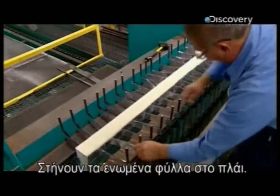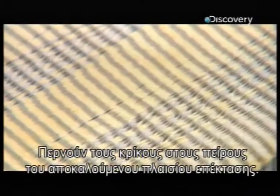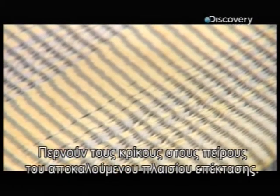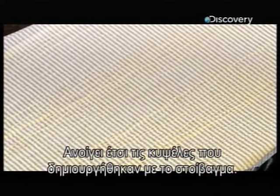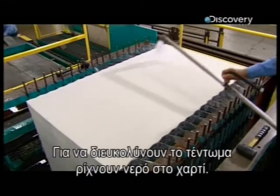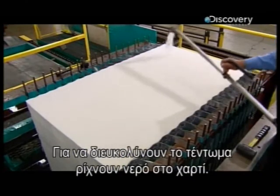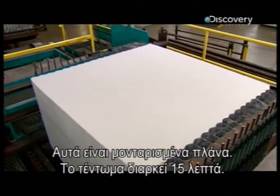Then they stand the stack on its side and hook those loops onto the steel pins of a device called an expansion frame. It slowly pulls the sheets apart, opening the honeycomb cells that the special stacking sequence formed. To ease the expansion process, they soften the paper with water. This is a time-lapse shot — the full expansion takes about 15 minutes.